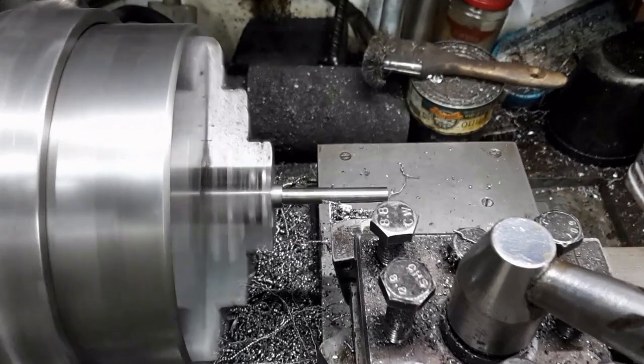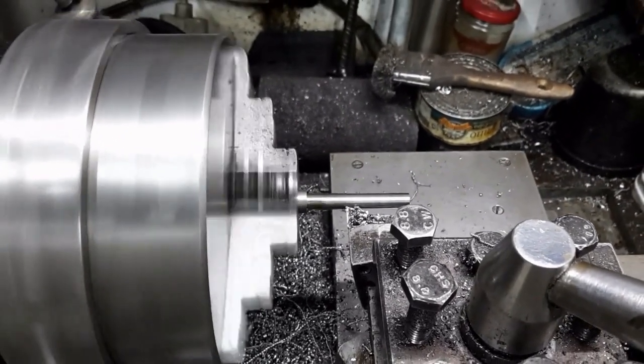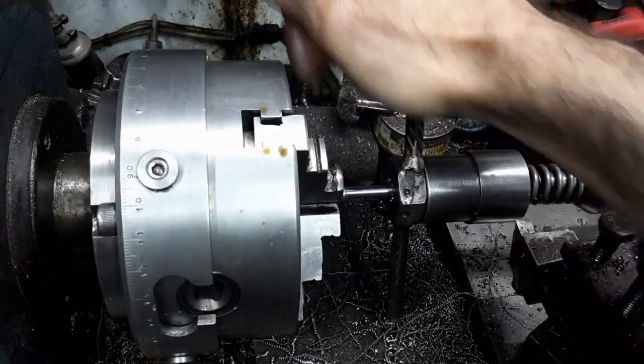This is the final component — the lock actuating lever. This is the section that shall be inside the flexure. The end is threaded.